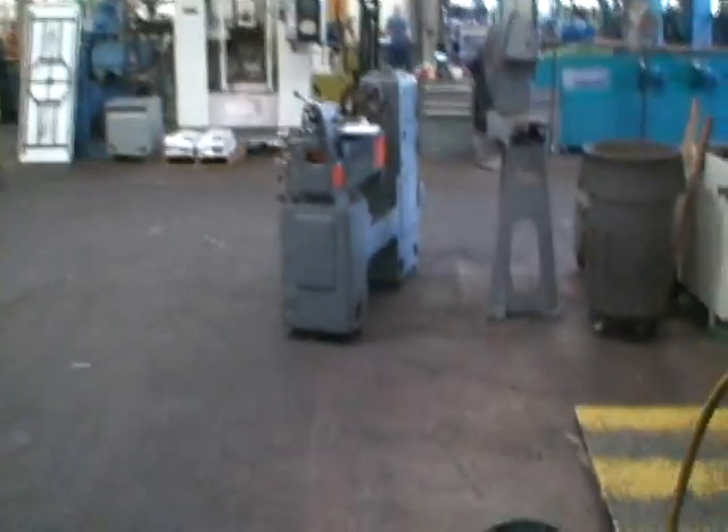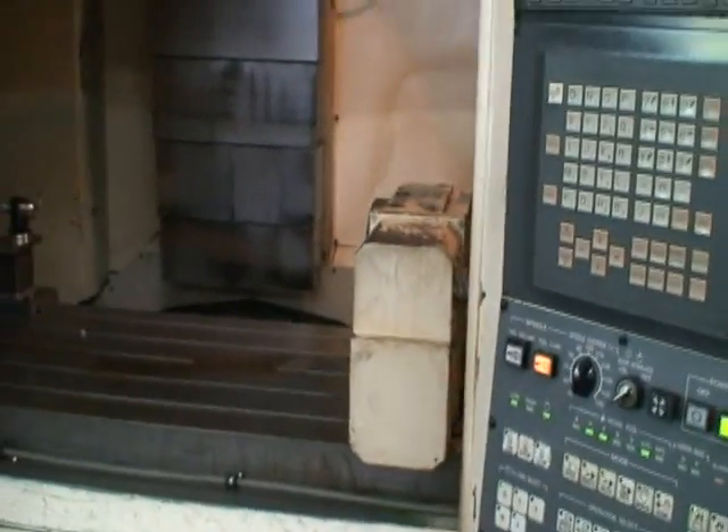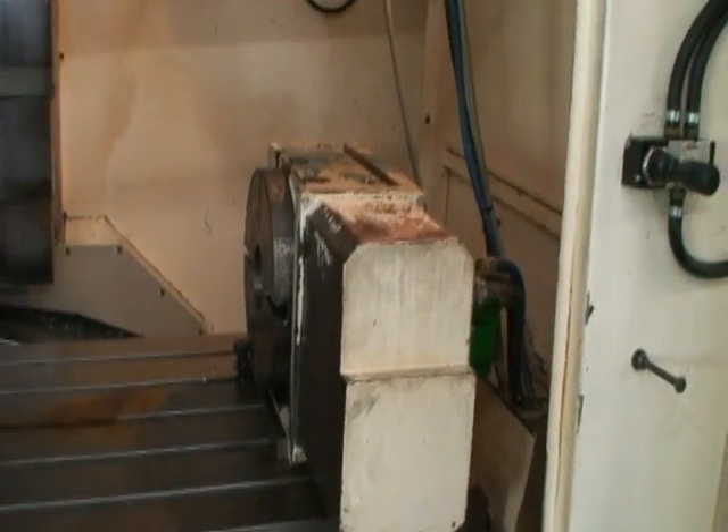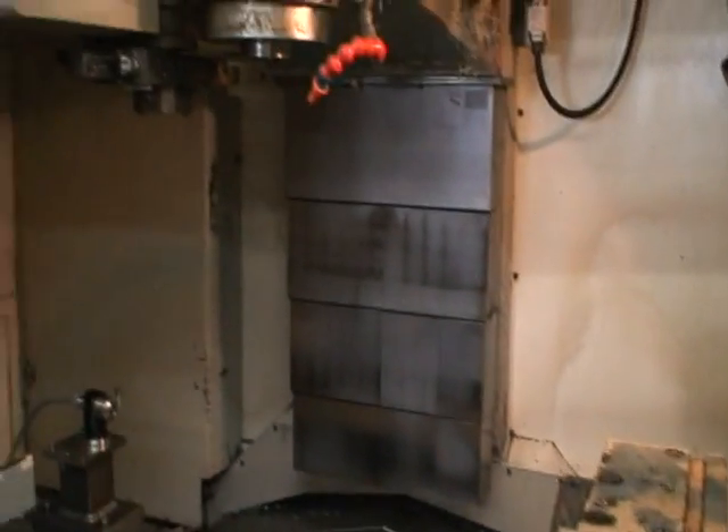And we'll just come back this side and start the program. The people that owned the machine didn't incorporate the fourth axis. It's in very good condition — it does work. It's just that in this program they didn't use it.